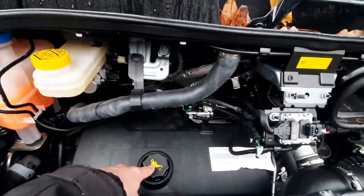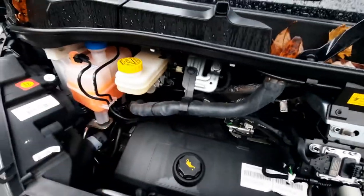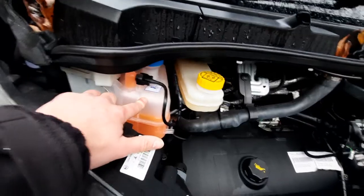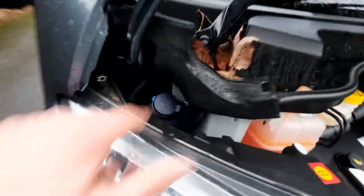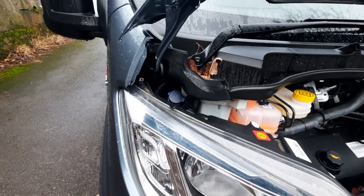Just to point out a couple more things: you have your engine oil down here with your dipstick below that, your brake fluid, your engine coolant, your power steering fluid, and finally your washer fluid, which is in the corner there.